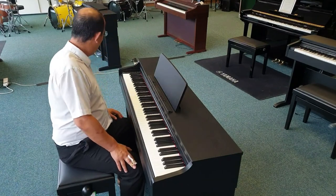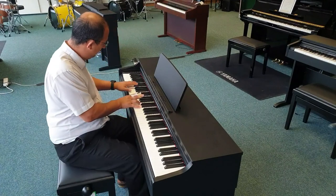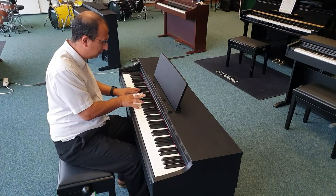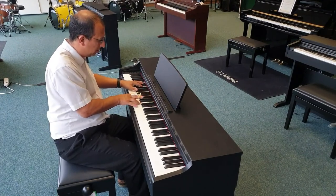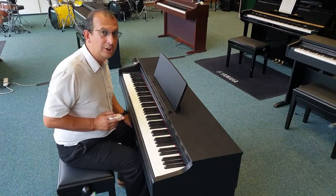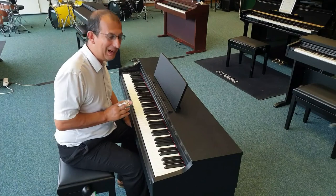The sounds on it are absolutely brilliant. First one here, we've got a Yamaha CFX grand piano sound. That's a great sound. You're going to have to excuse me because I'm working with three fingers here on the right hand, so I'll do the best that I can.